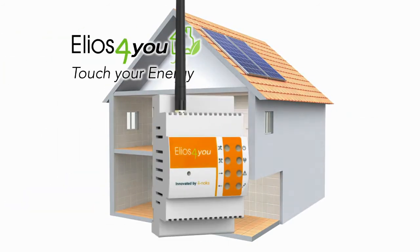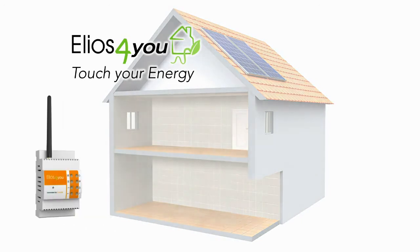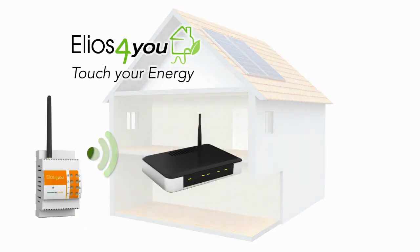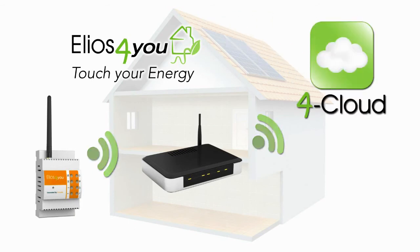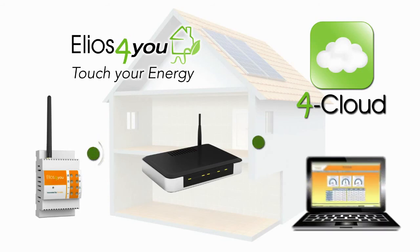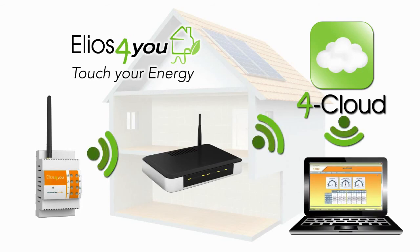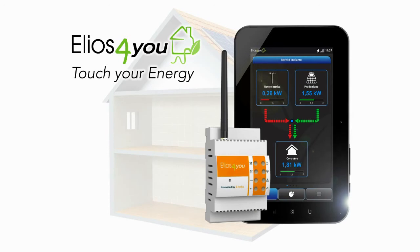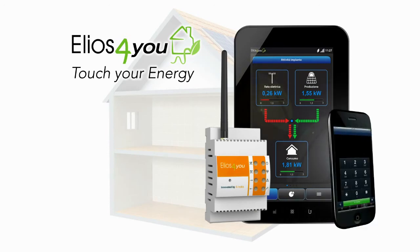It is possible to configure the Elios4U device to take advantage of the existing broadband router. When configured, the Elios4U device can then send data to the ForCloud portal, allowing the user or installer to remotely access real-time energy data via the online dashboard. This configuration also enables remote monitoring of the entire system using the Elios4U app on a smartphone or tablet, anytime and anywhere.